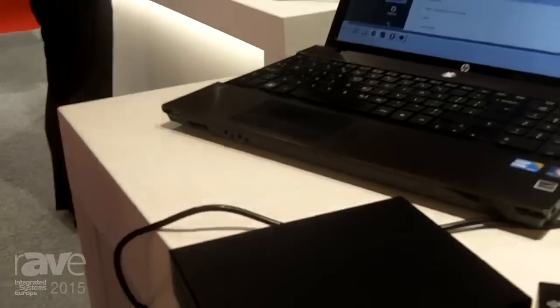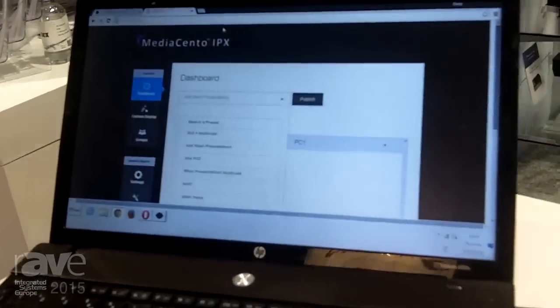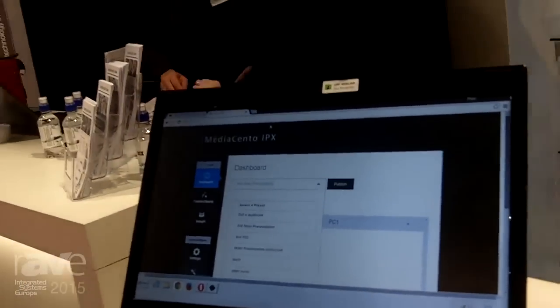Once you've configured the system up, you'll end up with a number of presets that you can choose, either using this browser interface that the unit has, or via your mobile phone. It really supports any mobile browser that's out there.